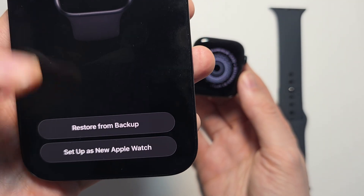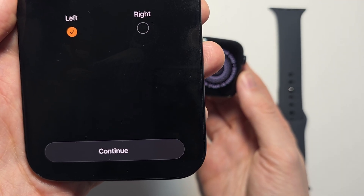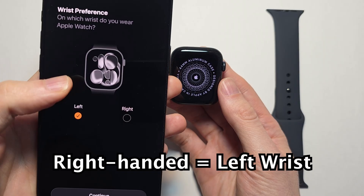Now it should say 'Apple Watch is paired,' and you can restore from backup or set up as new. I'm going to set up as new. For wrist preference, if you're right-handed, select left.